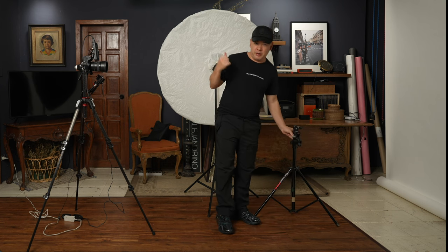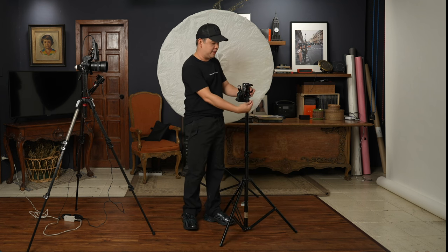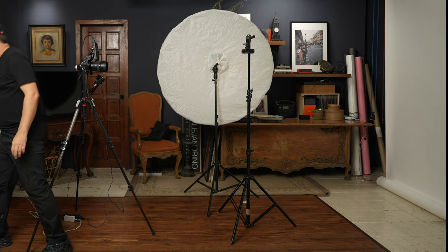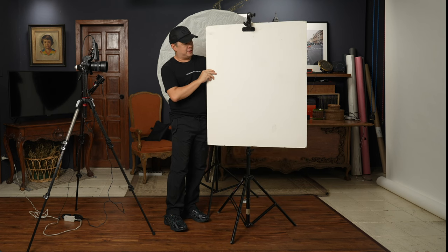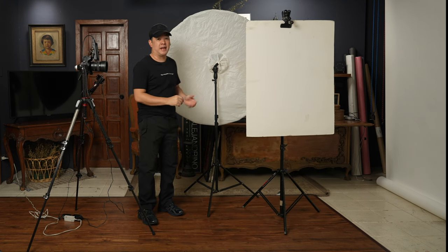Aside from the umbrella modifier, I also have another modifier — consider it a light source, but it's not really a light source. It will be mounted on this Manfrotto adjacent clamp, though you could use any clamp you have — cheaper ones can be found for about five dollars. The clamp is here primarily to hold this 30 by 40 cm foam board, which I use very often as a reflector. So that's going to be my two light sources today, but technically I will just be using one light — my flash system.